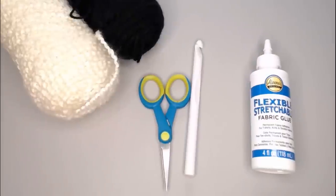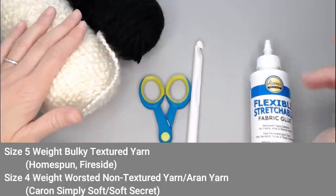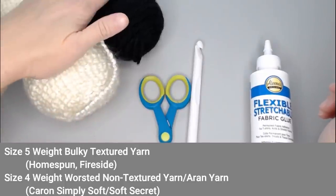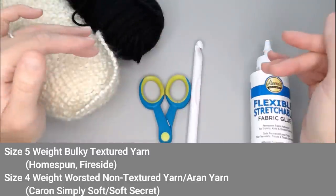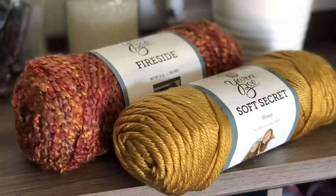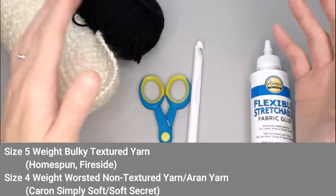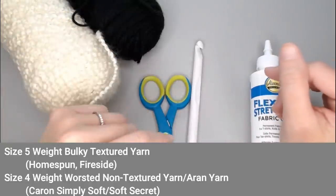The materials you need to make the autumn throw blanket are a size 5 textured yarn such as Homespun — not the Thick and Quick Homespun, just the original — or Yarn Bee Fireside yarn. You'll also need a size 4 weight yarn or an Aran yarn that is not textured. Examples include Caron Simply Soft yarn or Yarn Bee Soft Secret yarn from Hobby Lobby. I'm not affiliated with Hobby Lobby, but I'll have links in the note section to the exact yarns I used.